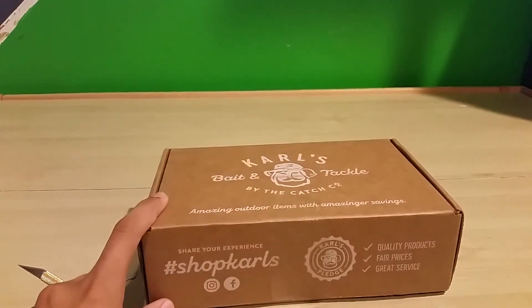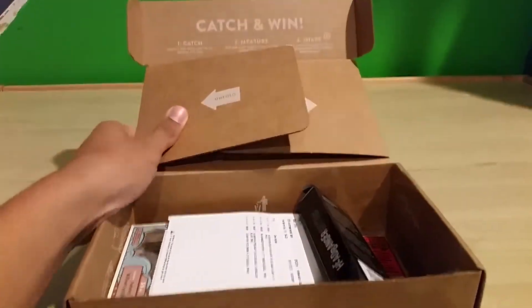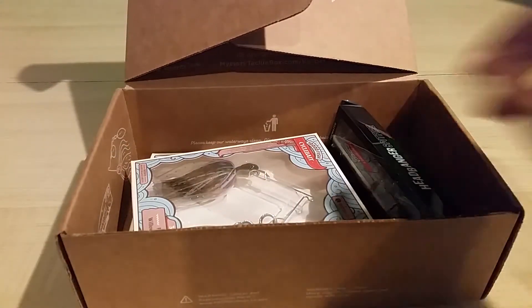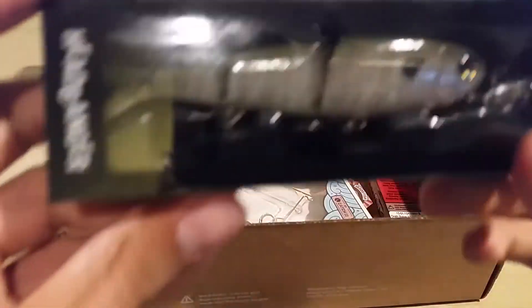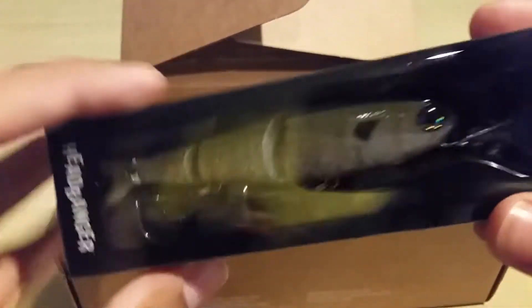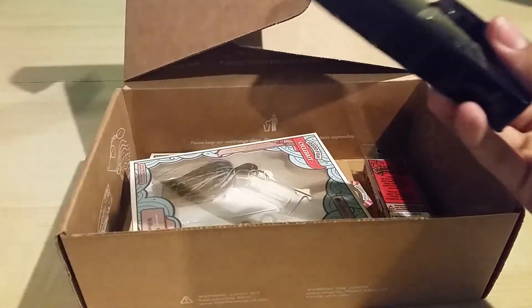I have my pocket knife. Let's go open this up. Alright, so I opened it. Alright, so we got your seat and all that stuff. Let's get that out of here. We got the Headbanger Spitfire. Looks like a topwater jointed swimbait. See if I can get it out. So, here it is.